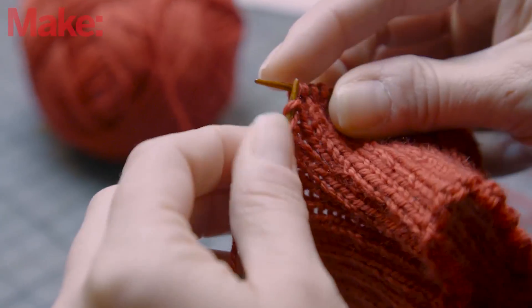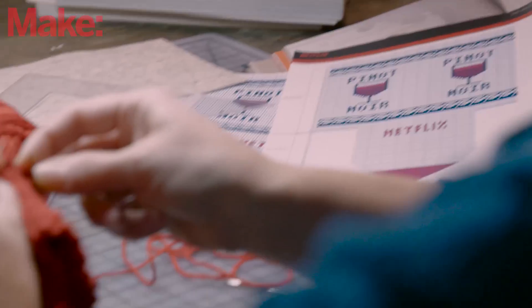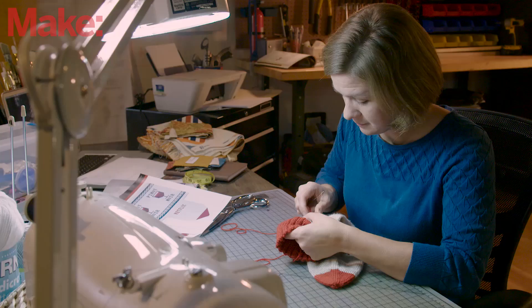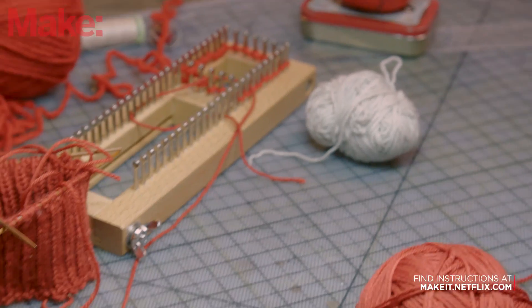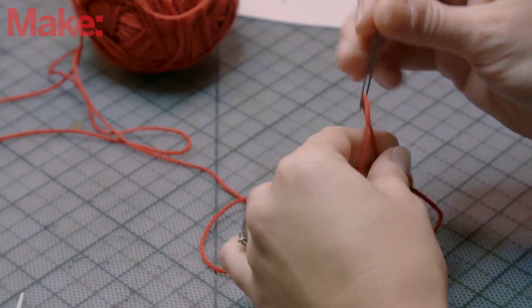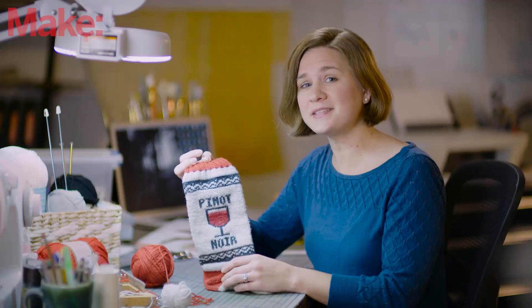If you're making your own socks, you can find the pattern on the Make It site. There's also a bunch of fun graphics inspired by their most popular shows — I picked the Pinot Noir glass from Unbreakable Kimmy Schmidt. The socks are basically tube socks with an afterthought heel inserted after the toe is completed. You'll need about 650 yards of yarn and some double point needles — I used size US 1.5 and US 2. The graphics on the side are applied last using a duplicate stitch and an embroidery needle.